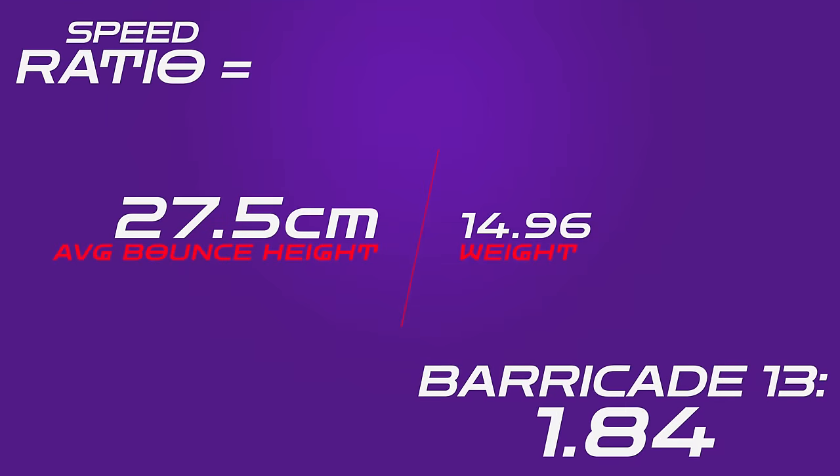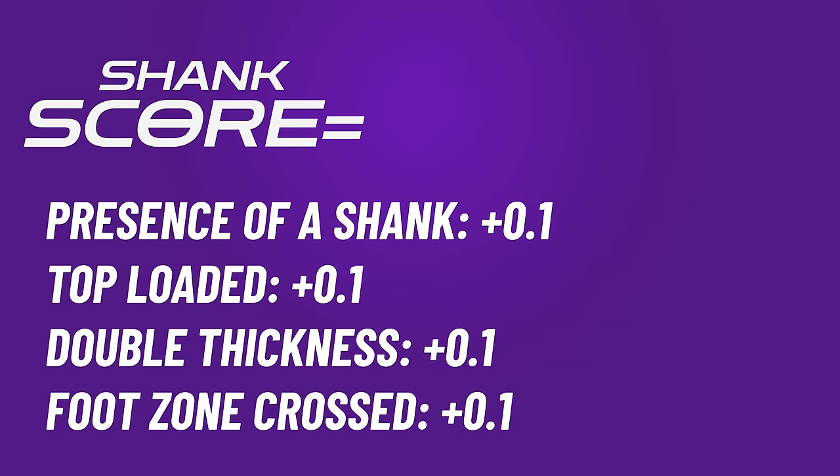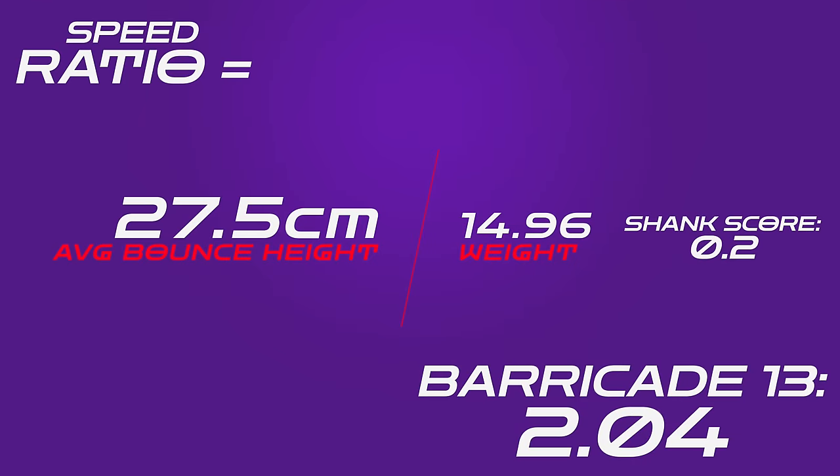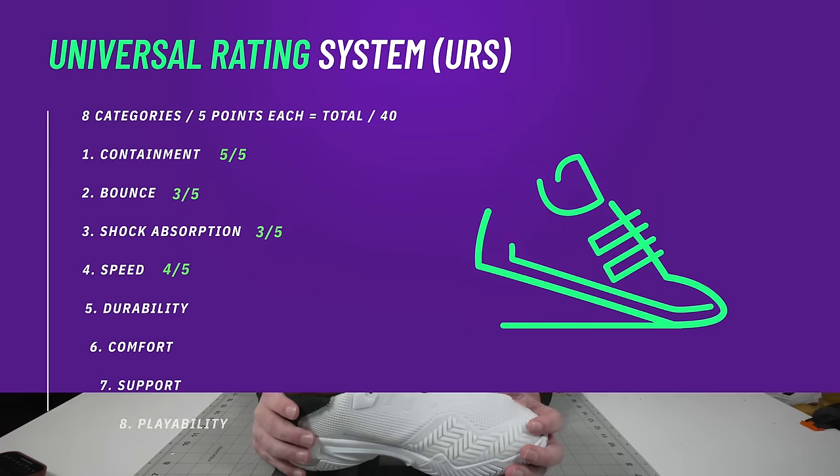On the speed ratio the Barricade comes in at 1.84, which is not great because of the Repetitor foam. However, I'm now doing a shank score — 0.1 for every category checked off on the list. This one is just a bottom-loaded shank, so it only gets one point for shank makeup; it is double thickness and spans from rearfoot into midfoot, but on the lateral side only — more of a containing element than a propulsive element — so I give it a 0.2. That puts it up to a 2.04 on the speed ratio, which is where I think it more belongs. Side-to-side quick speed is fantastic; north-to-south speed is not its greatest strength, but it is very bottom light.